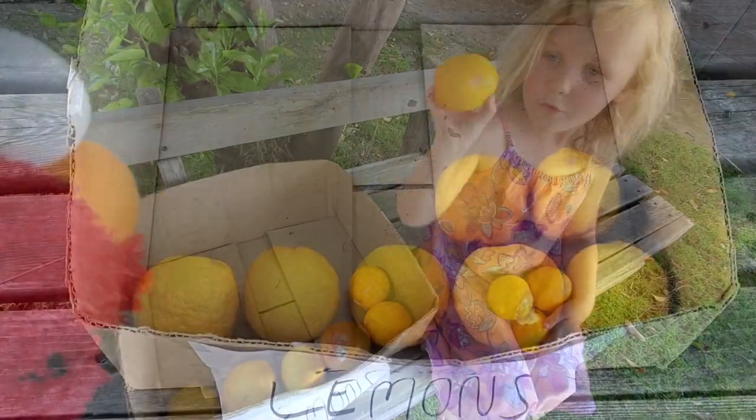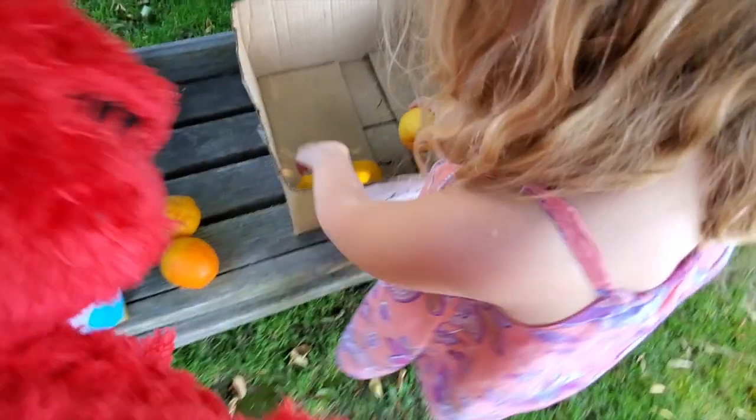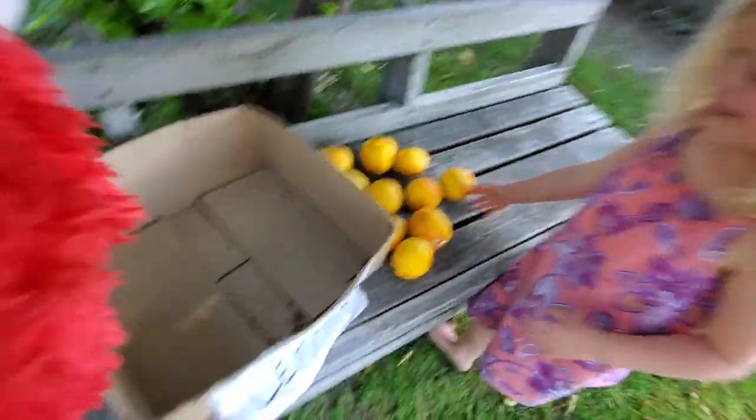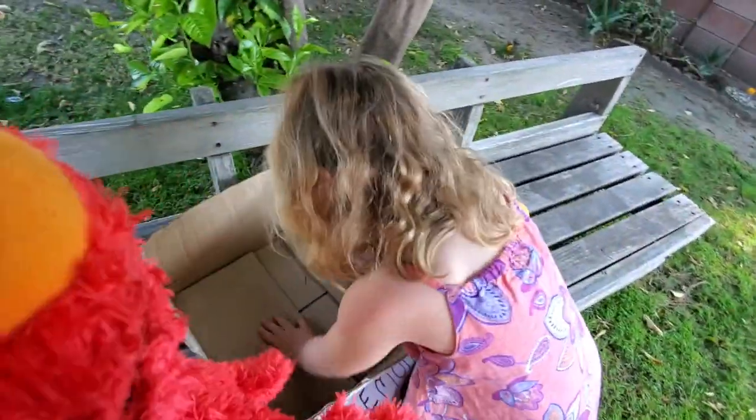I think I love subtraction! What if I take all of those? Then there's zero. You took all the lemons away. So ten lemons to start minus ten lemons is zero. Zero is an empty box. Yeah.